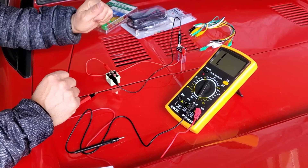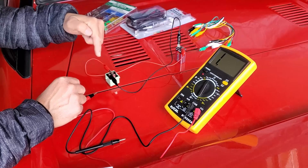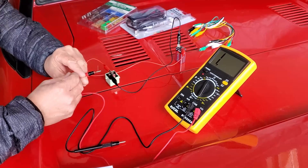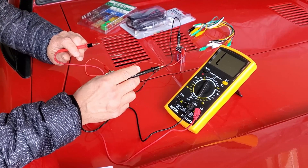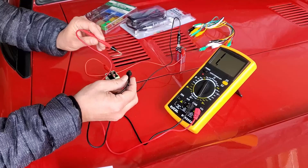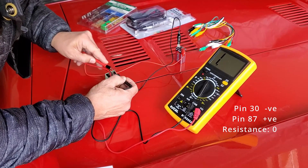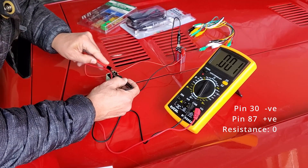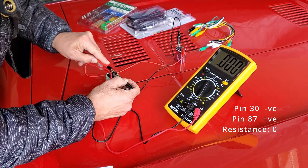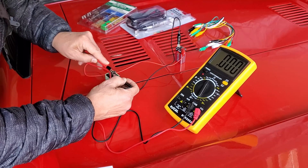The final test is checking the resistance on an energized relay. From the second test I was energizing the switch — I'll keep it activated. On the ohms setting at 2K, I want to see what resistance I'm getting between pins 30 and 87. Pin 30 is the positive and pin 87 is the negative. I'll connect them now. The reading I'm supposed to get is zero resistance — and indeed it reads zero. This relay has passed all three tests. It is a good relay and does not need to be replaced, just reinstalled in the vehicle.